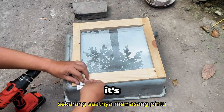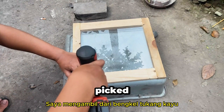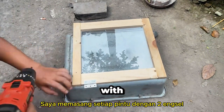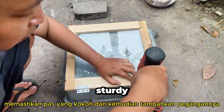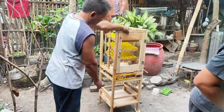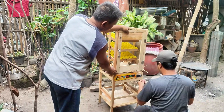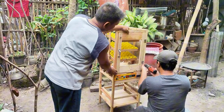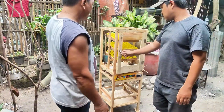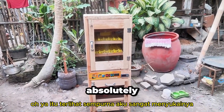Now it's time to install the door. For this, I'm using the wood and acrylic sheet I picked up from the carpenter's workshop. I attach each door with two hinges, ensuring a sturdy fit, and then add the handles. Oh yeah, it looks perfect — I absolutely love it.